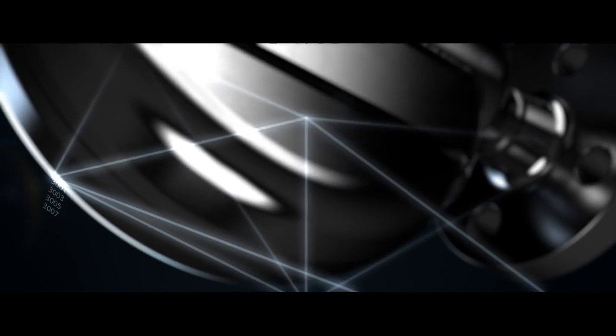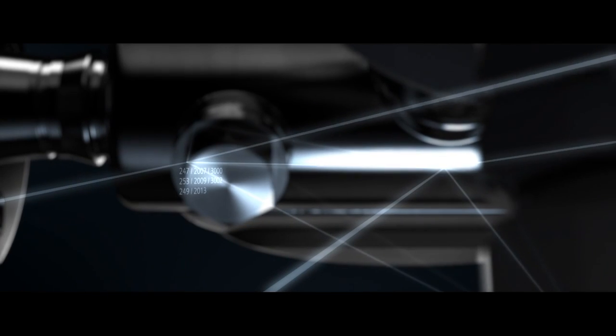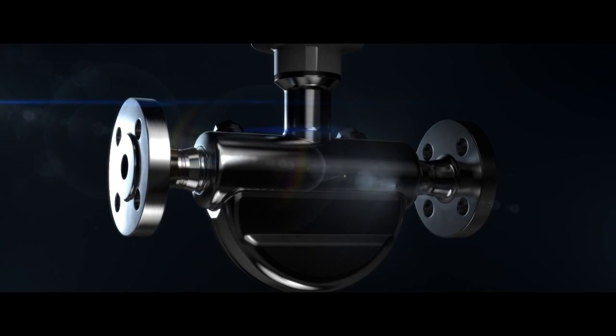Do you want to improve your productivity with the most competitive flow solution? The C-Trans FC410 gives you exactly what you need.